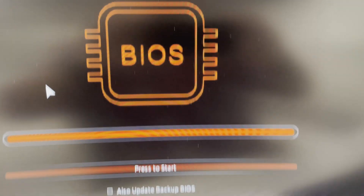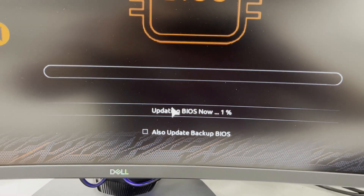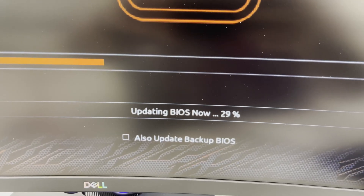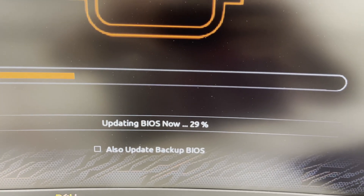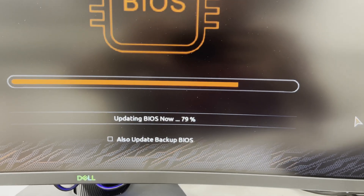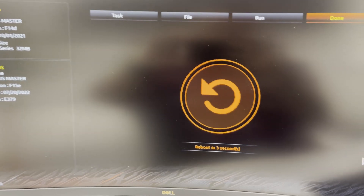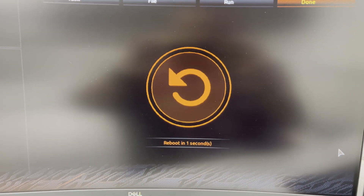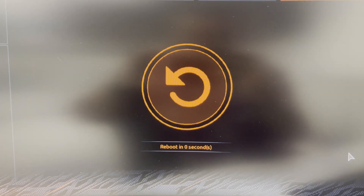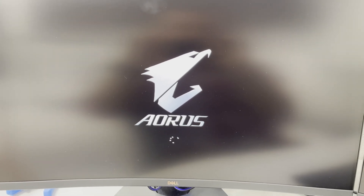If everything looks correct, go over and click start the BIOS update. This is where the BIOS update is actually going to begin, and it's going to take a few minutes. Do not restart your computer. Do not turn it off. Let it finish — it will reboot on its own. Now that the update is finished, reboot back into the BIOS so you can see the latest BIOS version, which in this case is 15E.